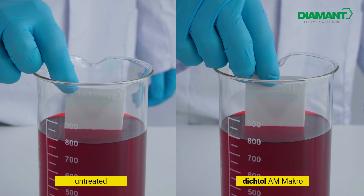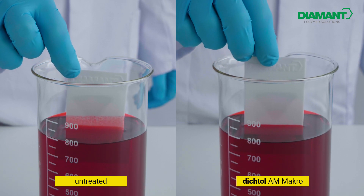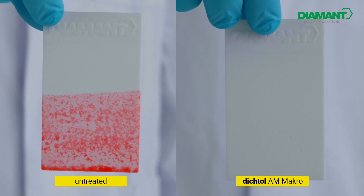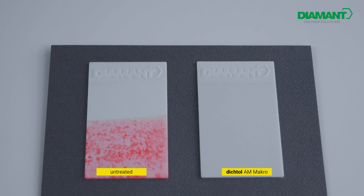Both platelets are dipped in food coloring. As expected, the color adheres to the porous surface of the untreated one — it absorbs and retains the color. With the sealed platelet, the color immediately rolls off the smooth surface.